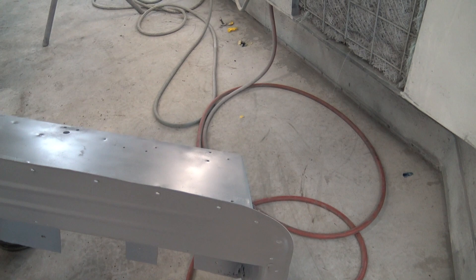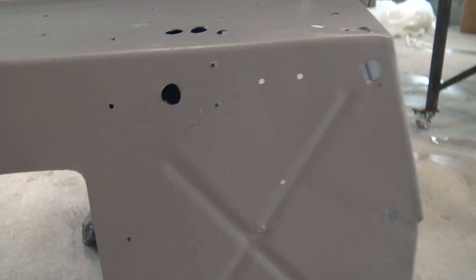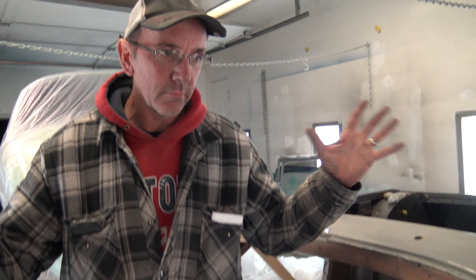The customer said the other side is good enough for him for now — that's his choice, not mine. I wouldn't do that, but it's not my car and not my money. So there's a cut line here, we're going to put a new piece in there, that'll get rid of the corrosion in that spot. But we're going to leave the other side, as the customer said.